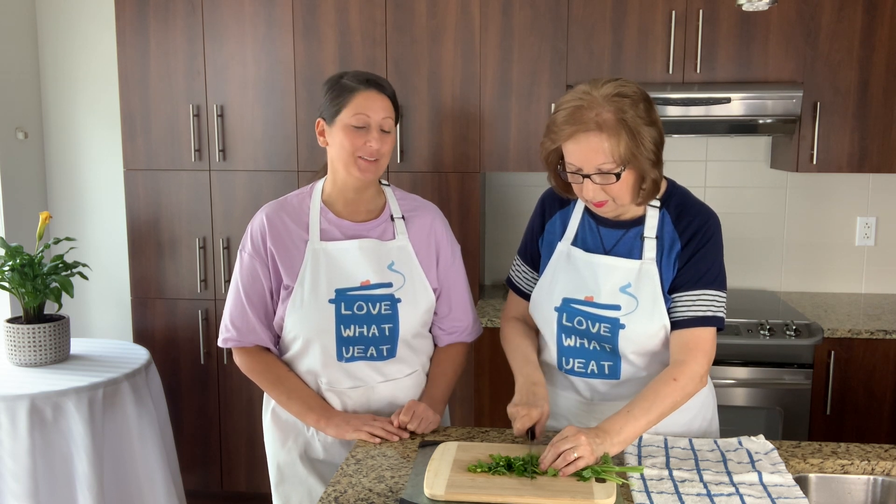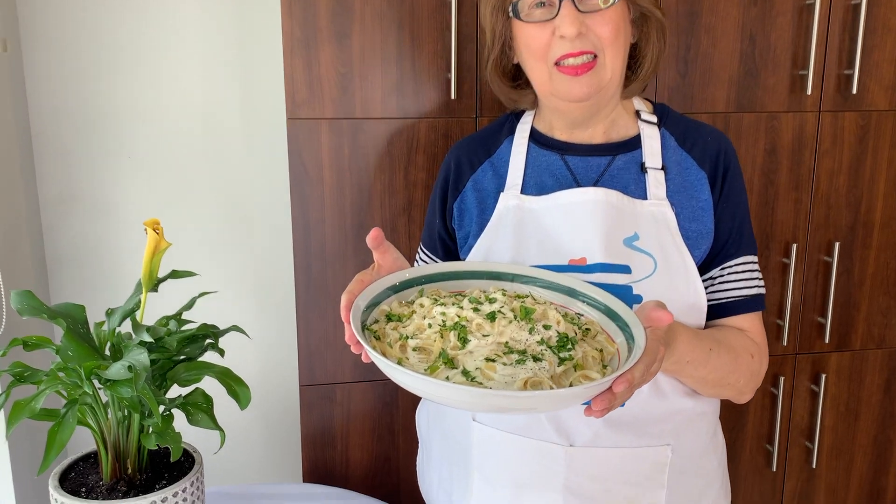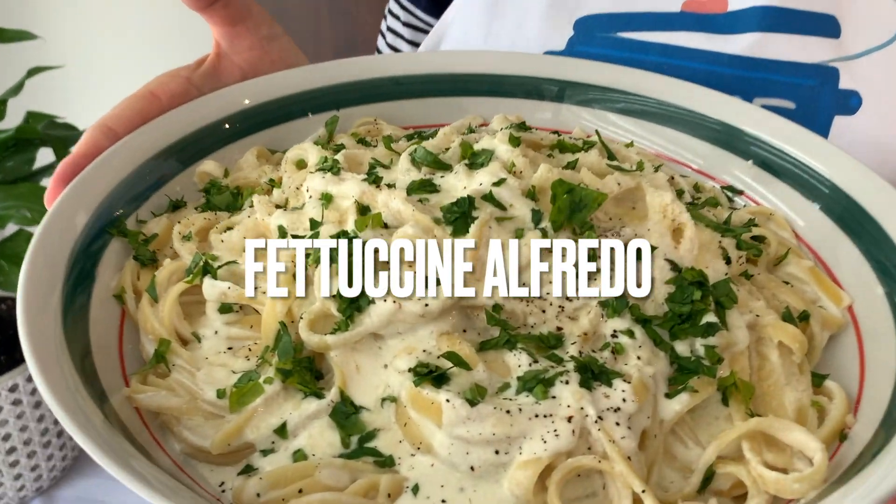Hi everybody, welcome back to the channel. Today's episode we are making fettuccine alfredo and my mother is going to show us how to do it.